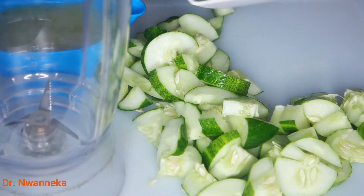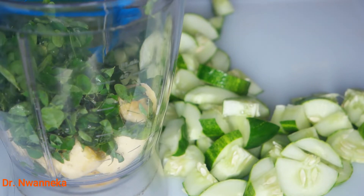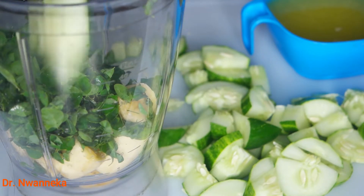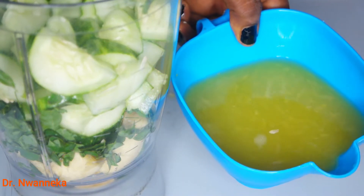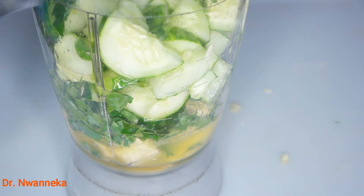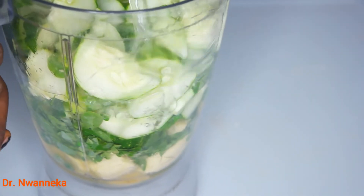We get everything into the blender to prepare this beautiful immune-boosting smoothie that will help fight free radical damage in our systems, help eradicate cancer cells, and support very good health — especially weight loss. Some women always message me that they have a bloated tummy or a big stomach. Please prepare this smoothie. It tastes so lovely.